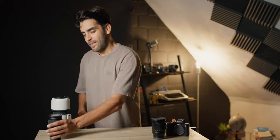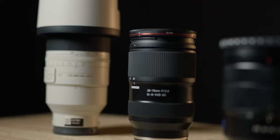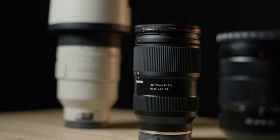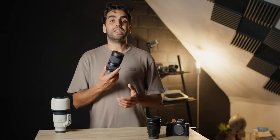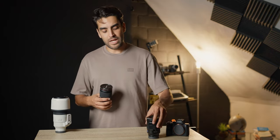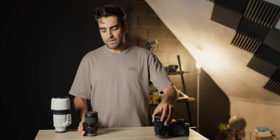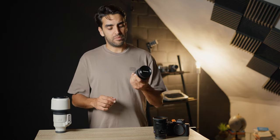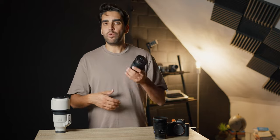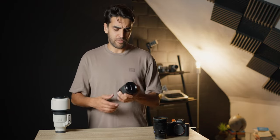The second lens is the Tamron 28-75 Mark II. This is an amazing lens — it's really the lens you need most of the time at weddings. Since I already have the 16-35 covering that range, I don't worry about not having the Sony 24-70 GM, which was very heavy. I had it once but sold it and bought this one for half the price — it's perfect for what I use it for.